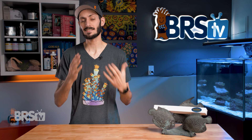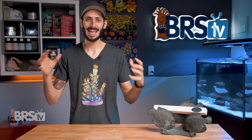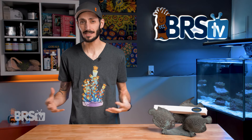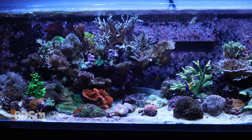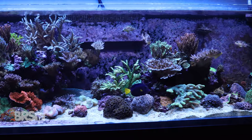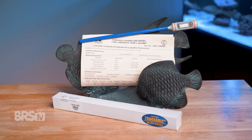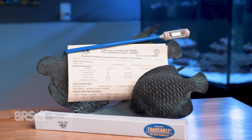One way to get a somewhat accurate reading is by using a few of those inexpensive thermometers, taking all of the temperatures, averaging them, and using that average. It would certainly be better than trusting the reading of just one cheap thermometer, but nothing really comes close to getting one really good lab quality reference thermometer and not having to second guess.